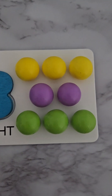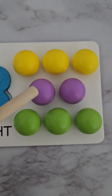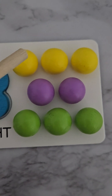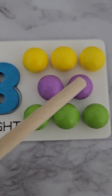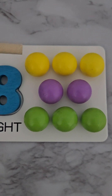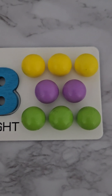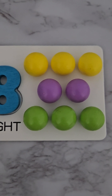Here we've got three balls in yellow, two in purple, and three in green. Let's count them: one, two, three, four, five, six, seven, eight! We can count them all one by one, or we can say three, two more makes five, three more makes eight. We can have different ways of counting to eight.